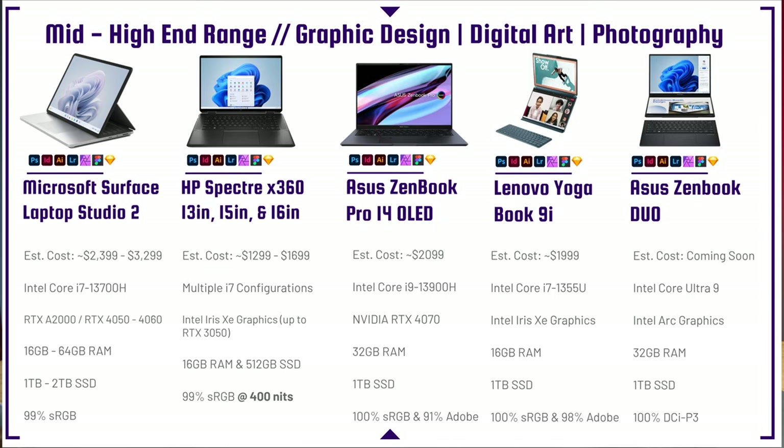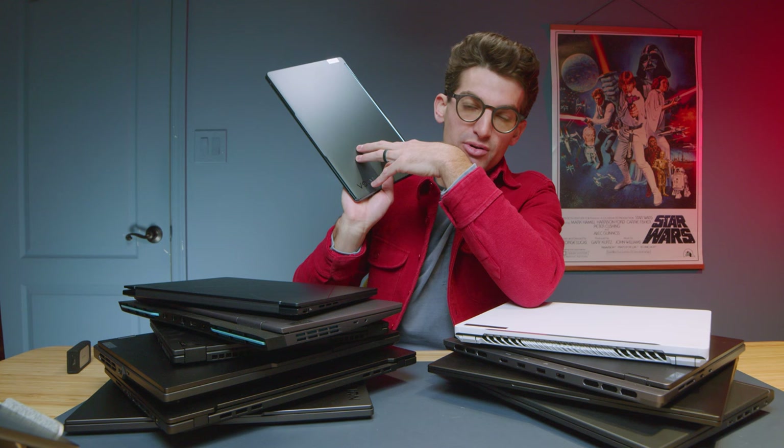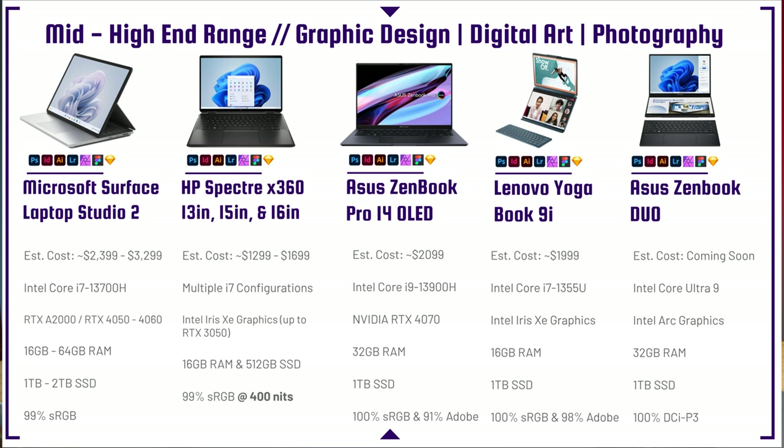Looking at the Asus ZenBook Duo, which I recently reviewed at CES 2024 — I was impressed. It comes with the latest Intel Core Ultra 9, and with improved Arc integrated graphics and a brand new chipset, I'm hoping it redeems the glitchy, low performance issues of the Yoga Book 9i. It also comes with an entire physical keyboard and trackpad you can set below the laptop. 32 gigs of RAM, 1TB SSD, 100% DCI-P3 — it just makes so much more sense. They took it to the next level.